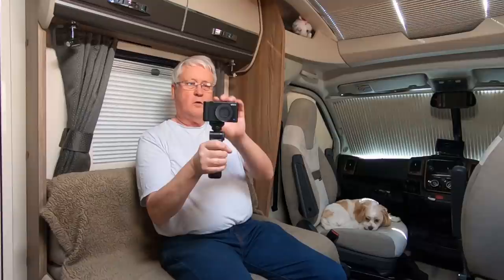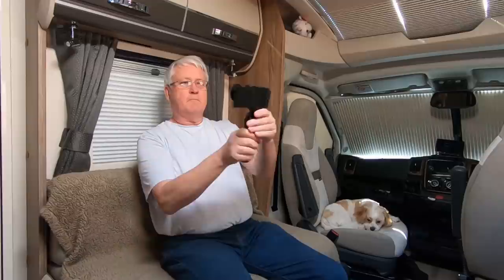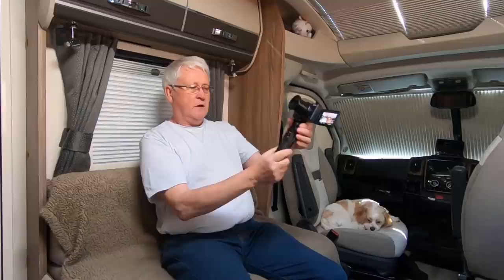This is the Sony ZV-1 camera and it's quite a compact camera. It's got one of these flip-out screens so you can turn it so you can see what you're filming. So the idea is, with the screen like that, I can then talk to myself like that, and that's why it's called a vlogging camera.